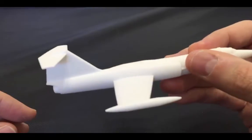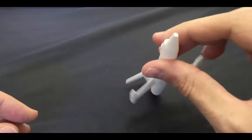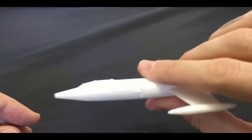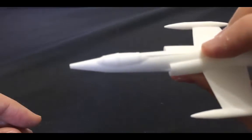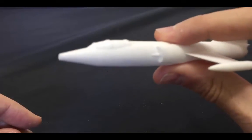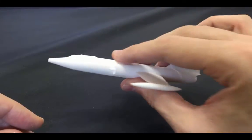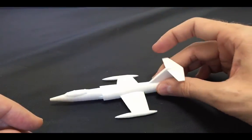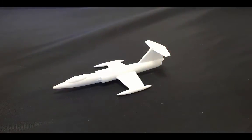The wing — you could use this as a toy, it definitely feels really strong. It even includes the canopy detail, but it didn't print to the very end of the nose cone. I think that's because of the limitation of what the printer can do.